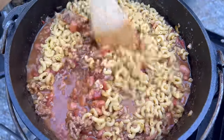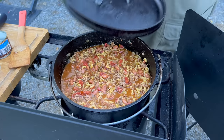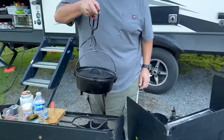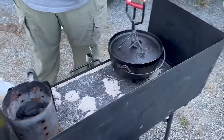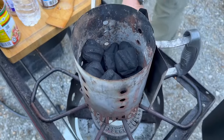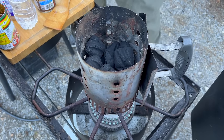Just give it a good mix. We're going to finish this off camp oven style using charcoal, so I'm moving it off to the side. I've got some charcoal briquettes — get those burning and then we'll finish it off.